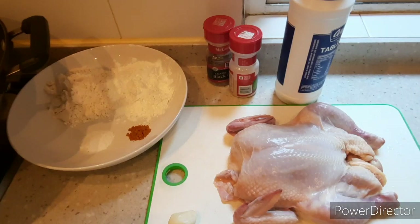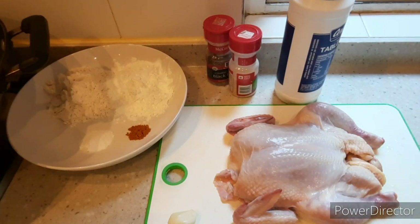Hello everyone! Welcome to Atenor's Kitchen. Today I'm gonna share with you the recipe of crispy whole fried chicken.